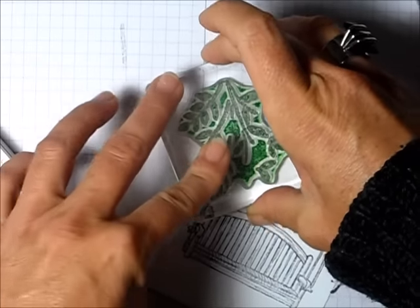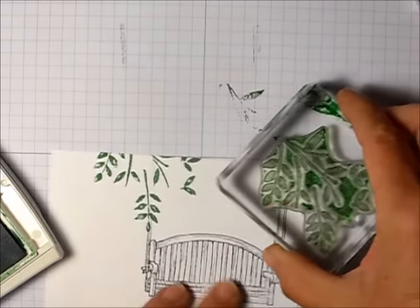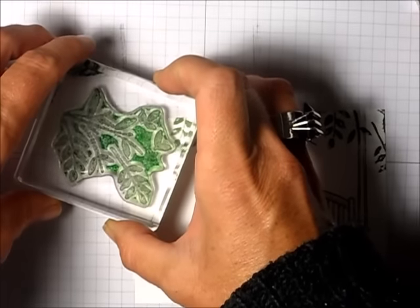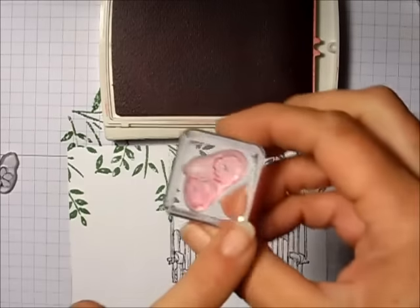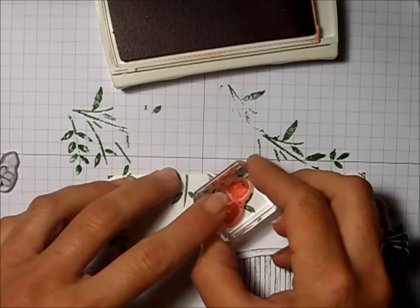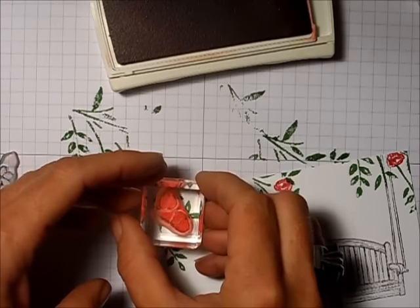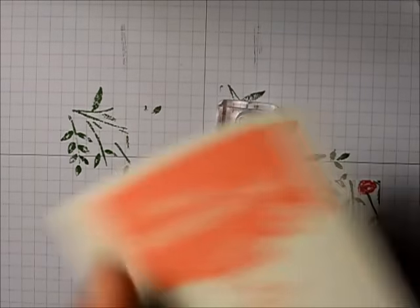I stamp the greenery right there, then stamp again on this side — it kind of looks like it's under a tree. I add some more greenery over here too so it looks like a big tree. Then I take my Rose Red ink pad, ink up the little rose stamp, and stamp it down.